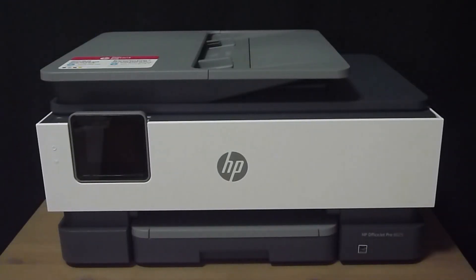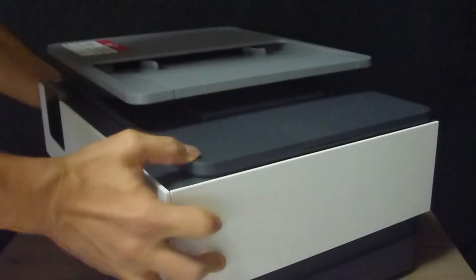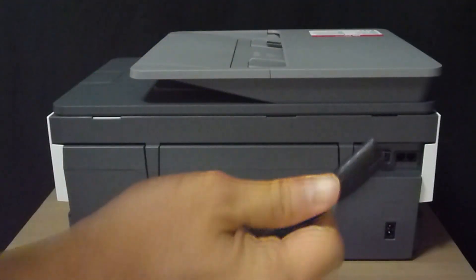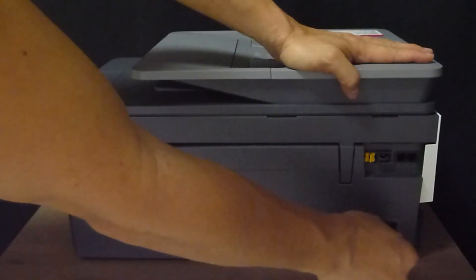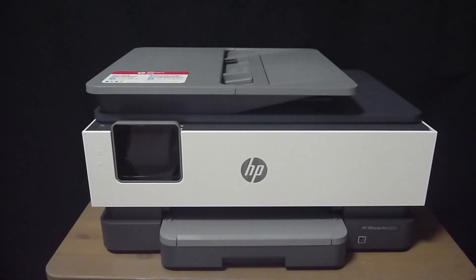The next step is to power on the printer. Plug one end of the power cable into the wall socket and plug the other end into the back of the printer.